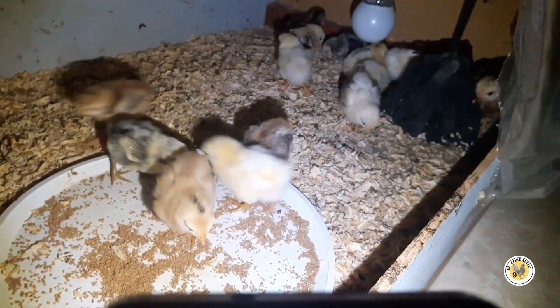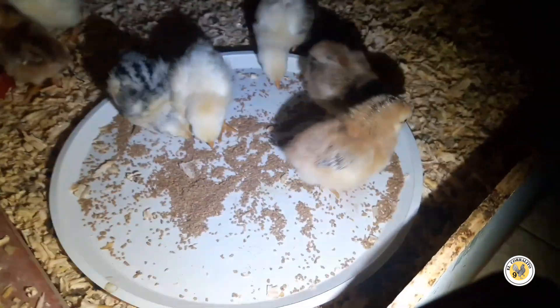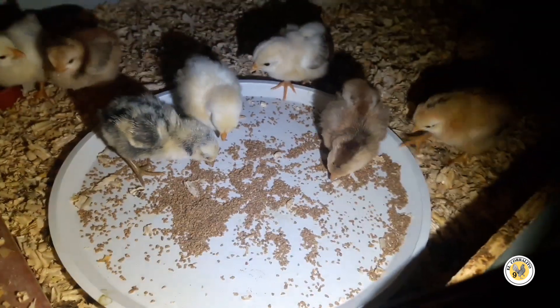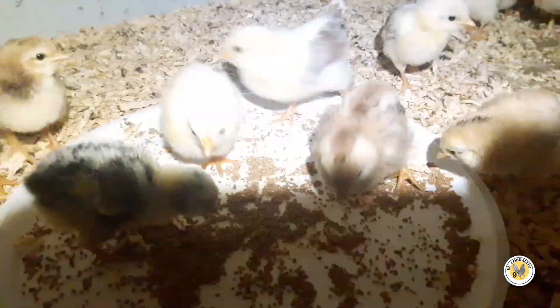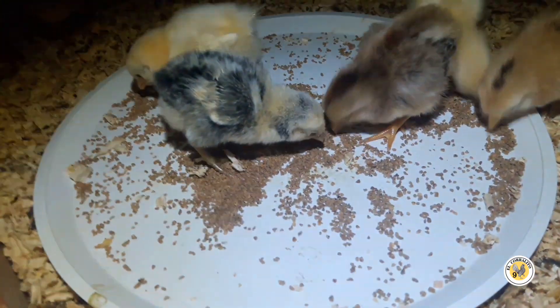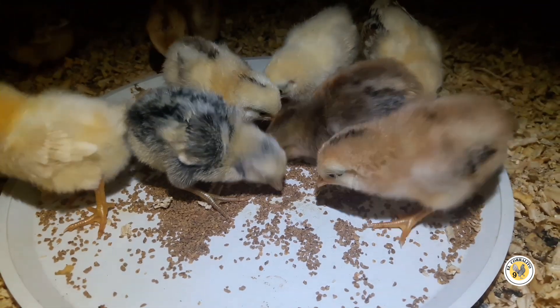¿Qué onda amigos? Acá estamos con los pollitos, son como la una de la mañana más o menos, y quise apagarles un poquito el foco. Se me estaba descargando el celular, así que estoy alumbrándoles con el otro para que los vean.